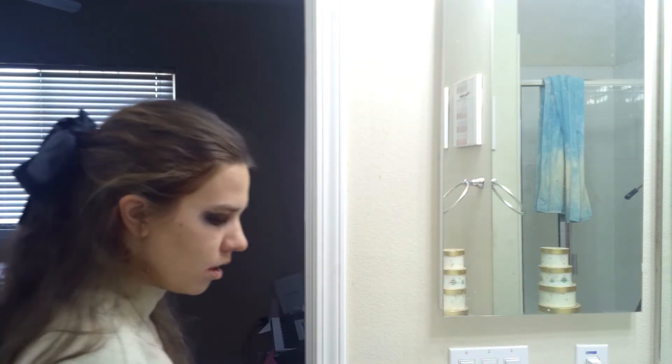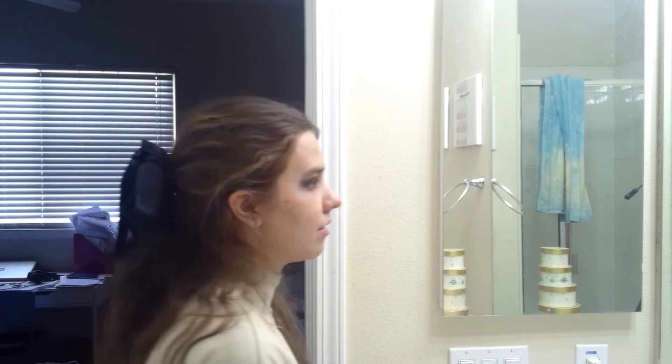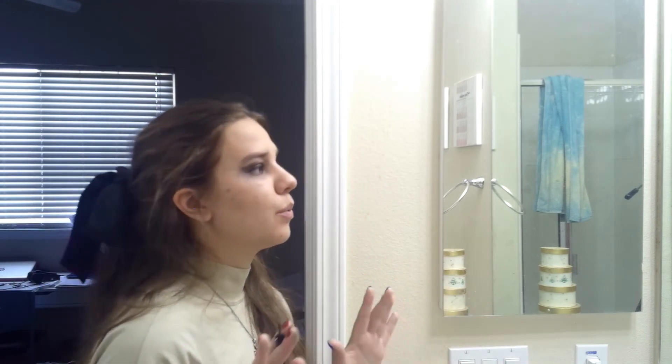Now you've got the little wing from the black eyeliner. I'm going to add some liquid eyeliner from Ellen Tracy and apply it on the waterline of my eye, being very, very gentle and careful with my eyes.